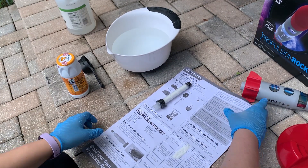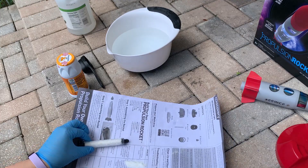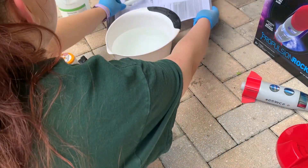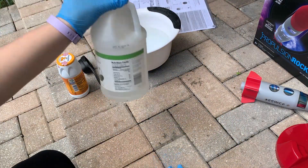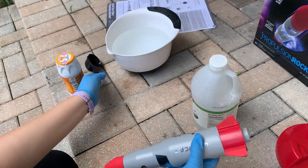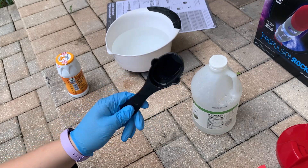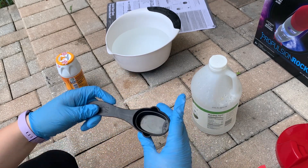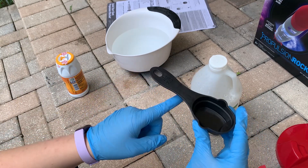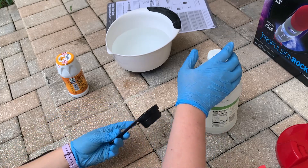Now that you've gotten baking soda into your reaction tube, you want to move that out of the way. Then bring the white vinegar over and your rocket, and pour five-eighths cups into the rocket. If you have a quarter cup, that's two quarter cups and then half of a quarter cup to make an eighth — so that would be five-eighths.